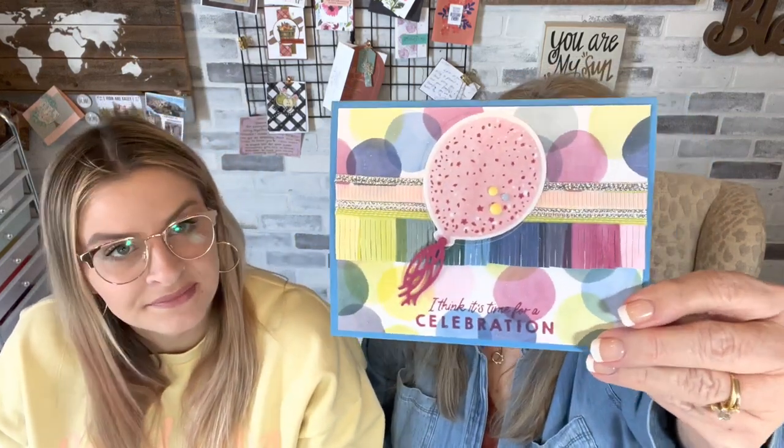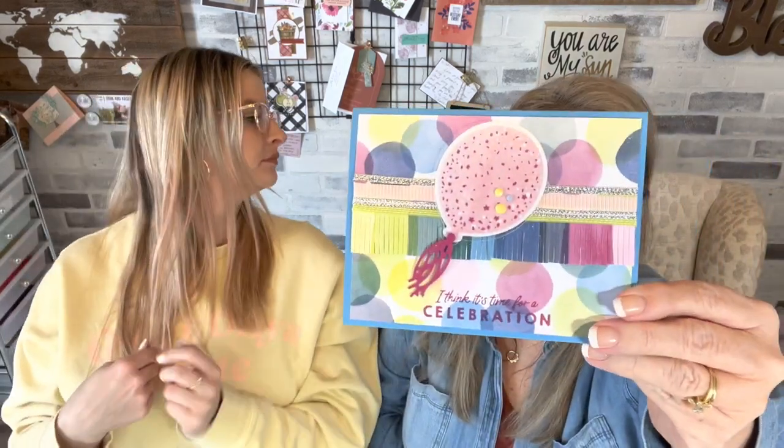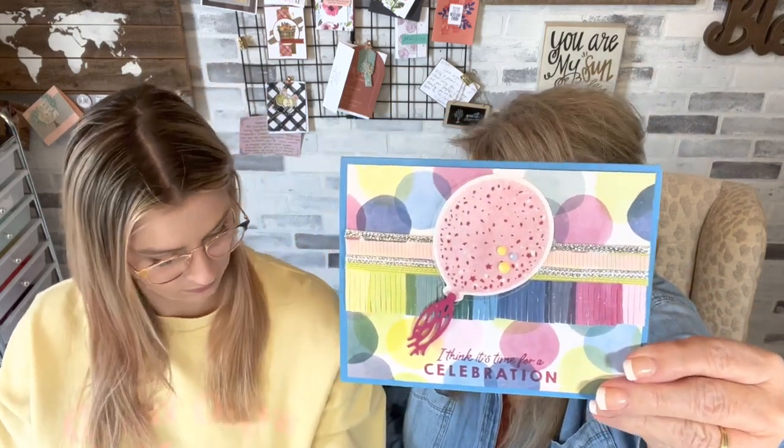I have another card that's on YouTube now — it'll be up by the time this one goes up. It's called something with 'Balloon' — it's got a ton of new colors on it as well and has that new fringe die, which is a lot of fun. And this one here is Cheerful Daisies — it's a fun fold and already on YouTube.